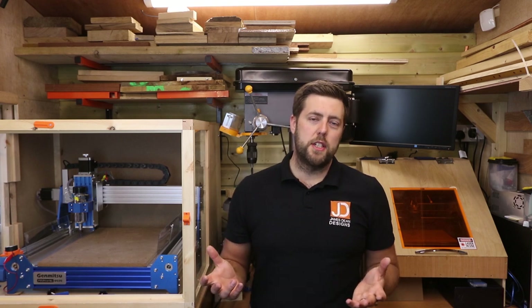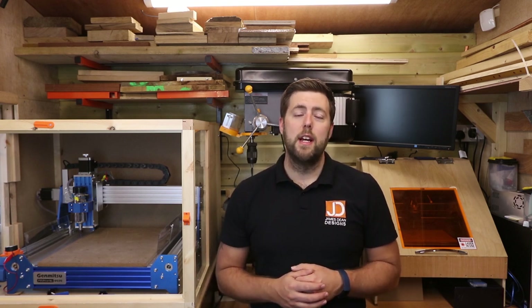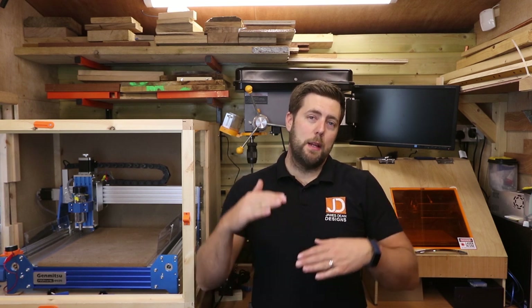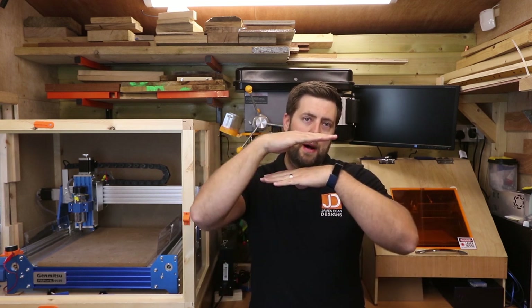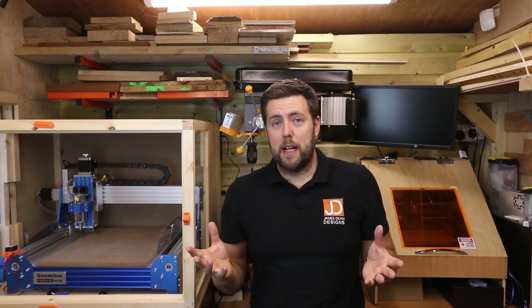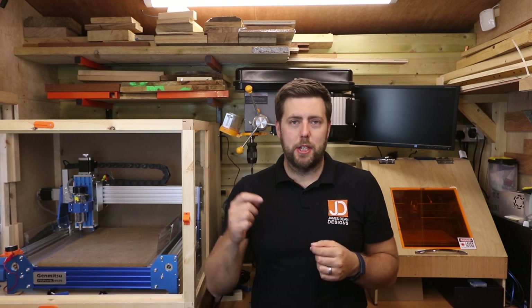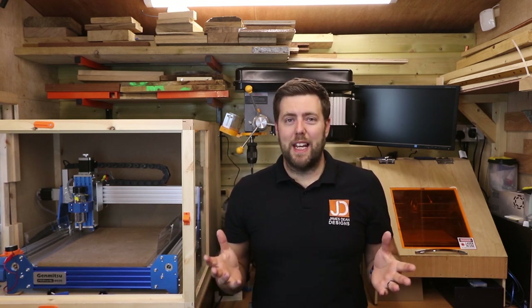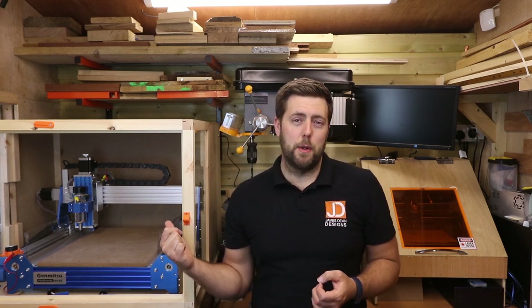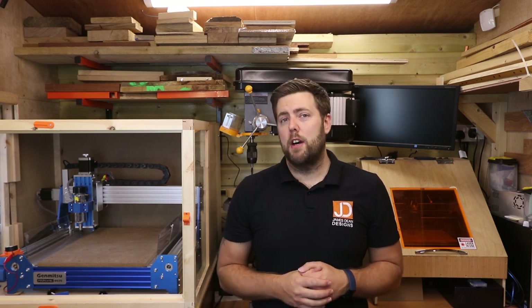There are a couple of advantages to a spoil board. The main two are that you can cut all the way through your material without having to worry, and we can do something called facing the spoil board, which basically means we make the spoil board perfectly parallel with the X axis gantry. In short, this avoids having a shallow cut on one side of the machine and a deep cut on the other. Now some of you may be thinking, doesn't this machine already have a spoil board? No, it has an MDF bed and there is a crucial difference between the two.